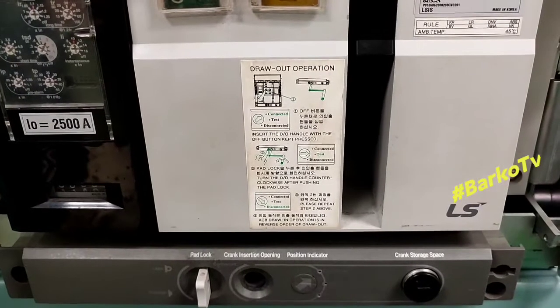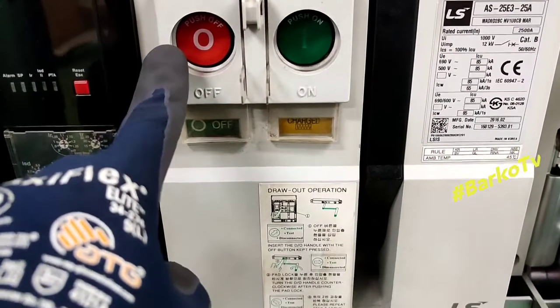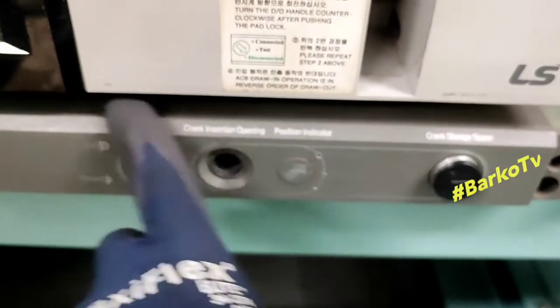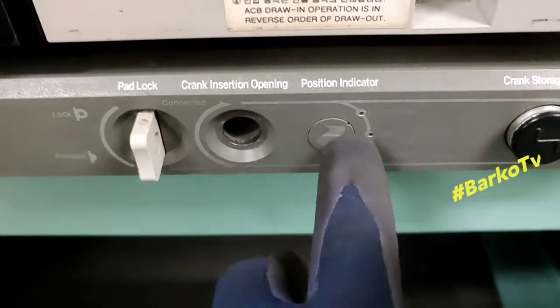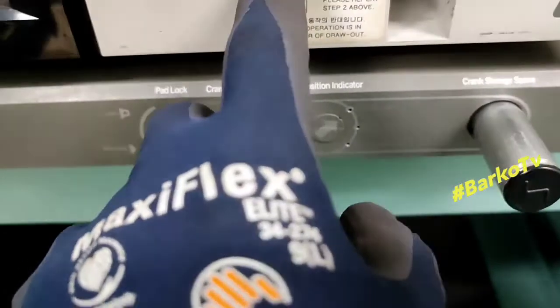Press the push button off, then remove the crank lever, put in the crank, and turn it. This is the position indicator — our ACB is connected right now.